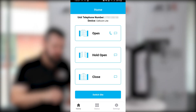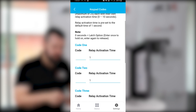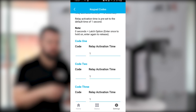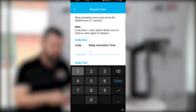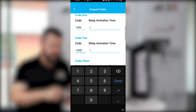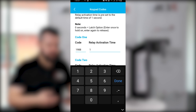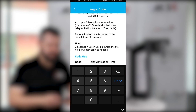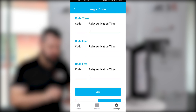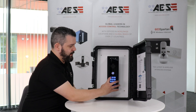Our unit has a keypad and we're going to program some keypad codes. Go to Settings, Keypad Code — you'll see code one, two, three, four and five. You can program five at a time with a maximum of 25 keypad codes on the unit. We'll put in 1988 for code one and 1989 for keypad code two. On the right-hand side you'll see relay activation time, which is set automatically at one second, but if you're using a mag lock or a strike lock you might want to increase that — it goes up to a maximum of 10 seconds. Hit save, it brings up SMS, send that code and wait for confirmation — we've got an OK, so we'll test those codes.